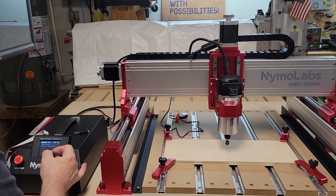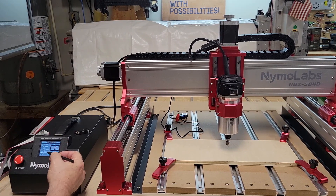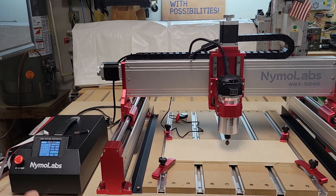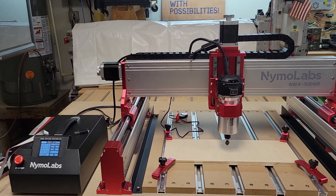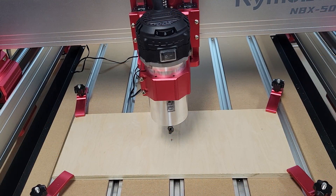Now we'll go to local storage, highlight that same file, select the code, and it's ready to go. We've got our Z set, and we've got our XY work coordinate set right here to this point in the center. I think we're ready to go — let's fire this thing up and see what happens.